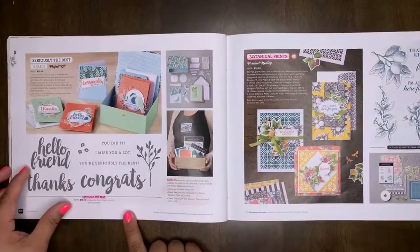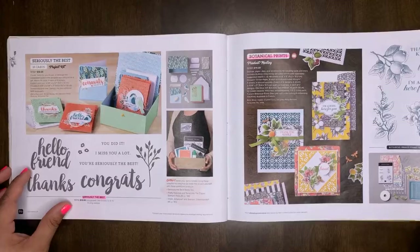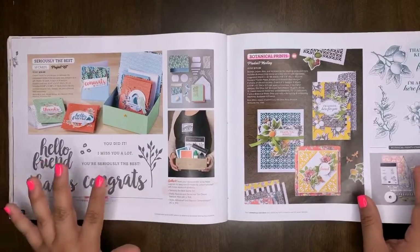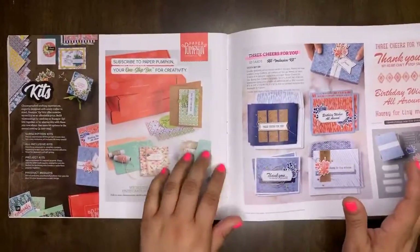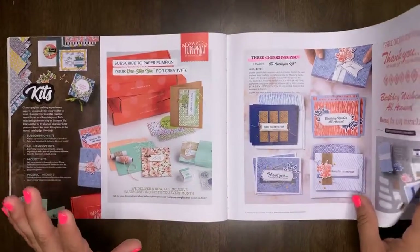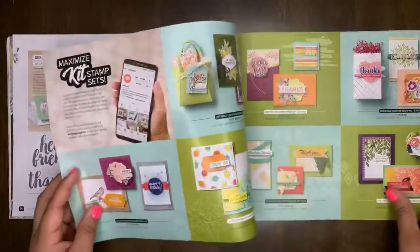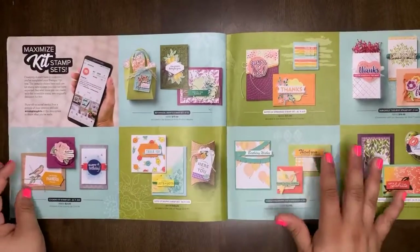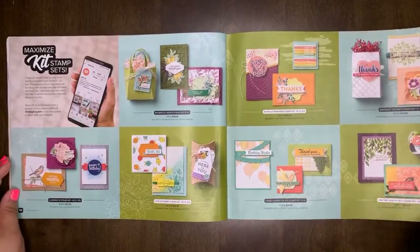The Three Cheers for You all-inclusive kit is retiring. The Seriously the Best card or project kit will retire. Botanical Prints product medley will be retiring. I love our kits — they're perfect if you're not an avid stamper yet or you're not sure where to start. Paper Pumpkin is also really good. As long as it says all-inclusive, it comes with everything you need — maybe just a pair of scissors. I highly recommend them. In the back of the catalog, we show how you can mix items from the annual catalog and the mini catalog to get really diverse and creative with your projects.